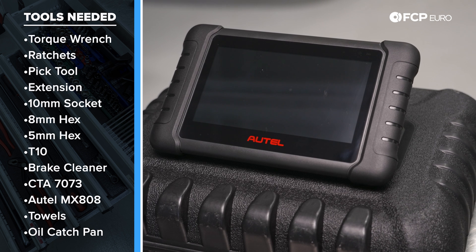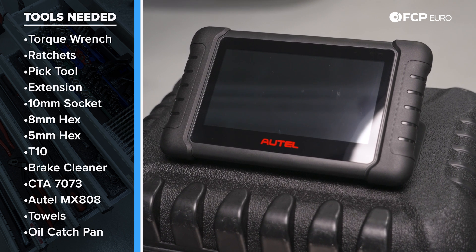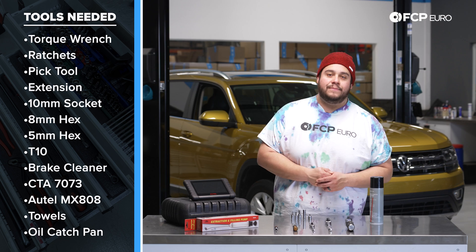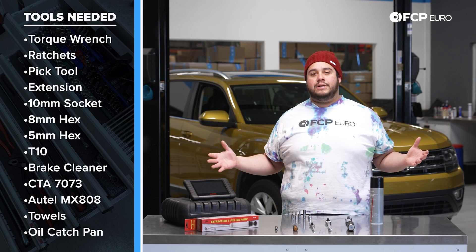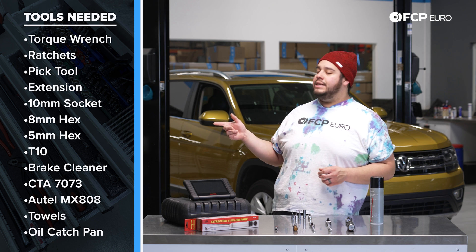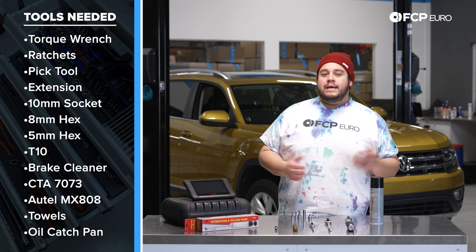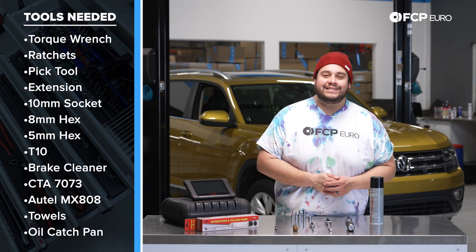During the filling process, we're going to have to check the fluid temperature on our Haldex system, so this Autel 808 is going to come in handy. Other things needed but not pictured: shop towels and a catch pan for the old oil. We're going to be catching it in a pitcher just to see what it looks like and how much comes out. With that, let's go ahead and get started on this DIY.